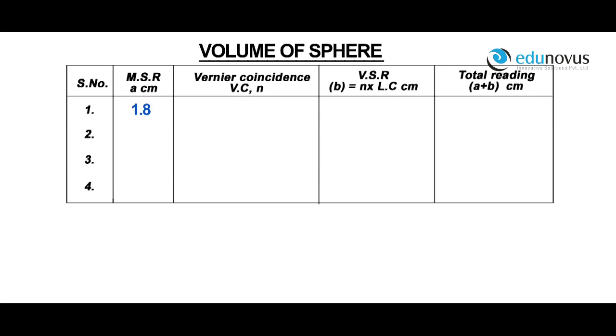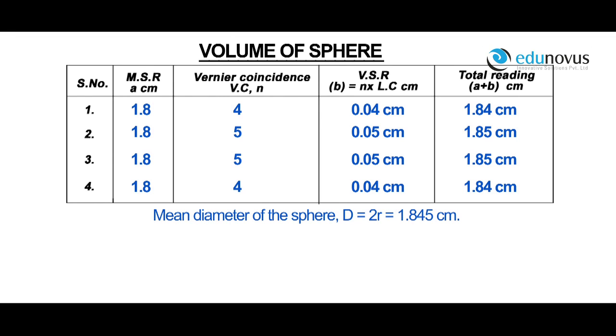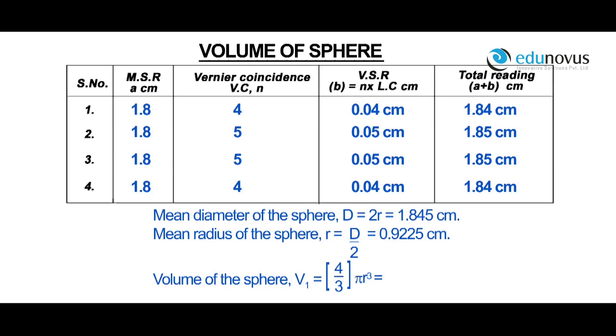For a main scale reading of 1.8, vernier coincidence VC is equal to 4. Vernier scale reading is equal to n into least count, which is 4 into 0.01. Total reading A plus B is equal to 1.8 plus 0.04, which is 1.84 centimeters. Mean diameter of the sphere d is equal to 1.845 centimeters. Mean radius r is equal to d by 2, which is 0.9225 centimeters. Volume of the sphere V equals 4/3 pi r cubed, which is 3.28 centimeter cube.